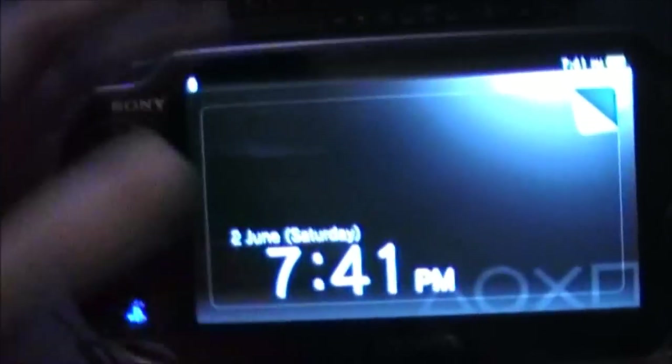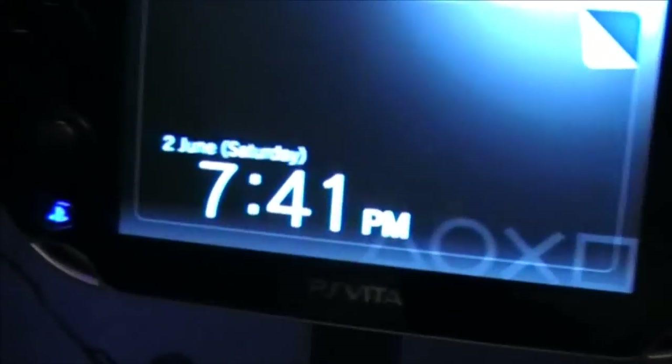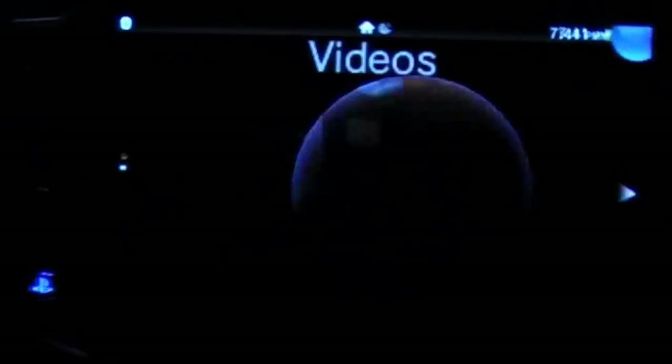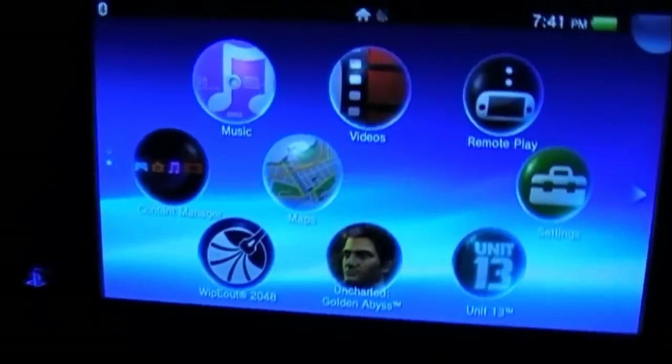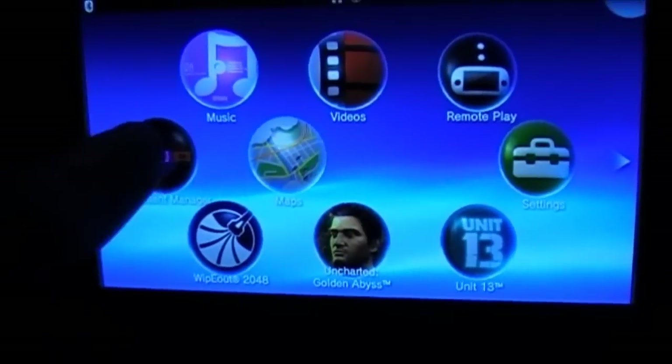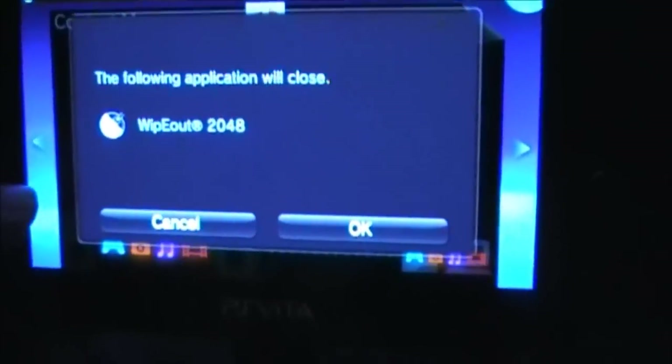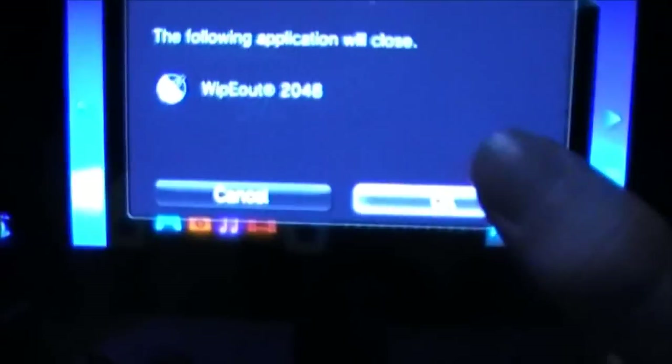My camera is pretty crap, sorry about that. That should be popping up, and when it does you go on it. The phone application will close.